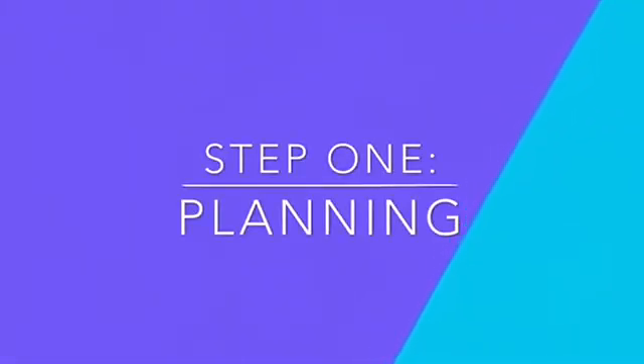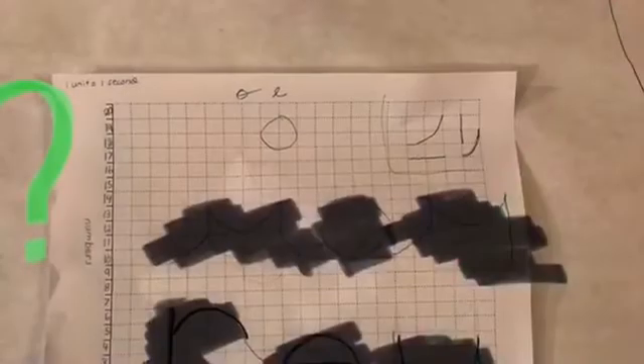Step one: planning. First, we graphed the message we want R2DT to say.